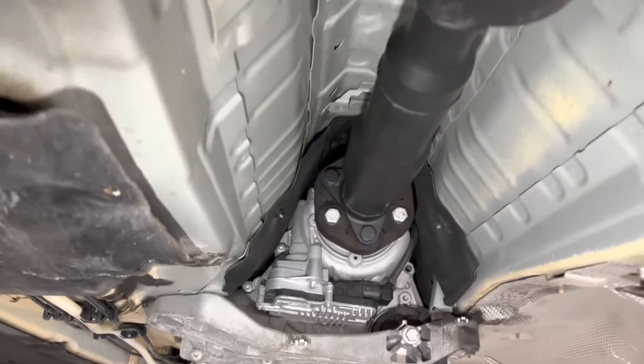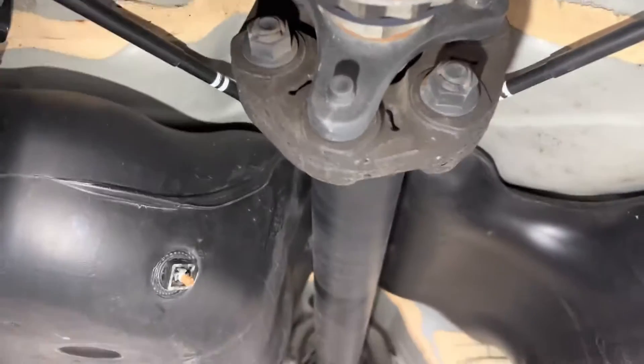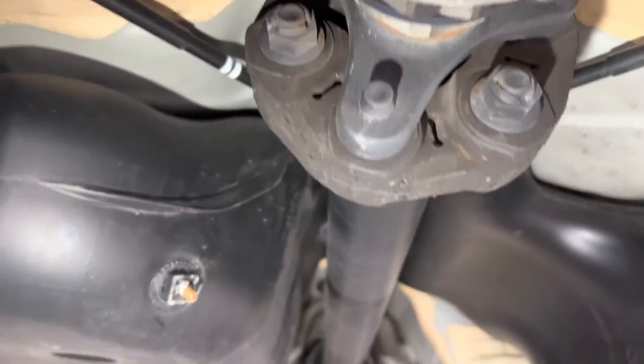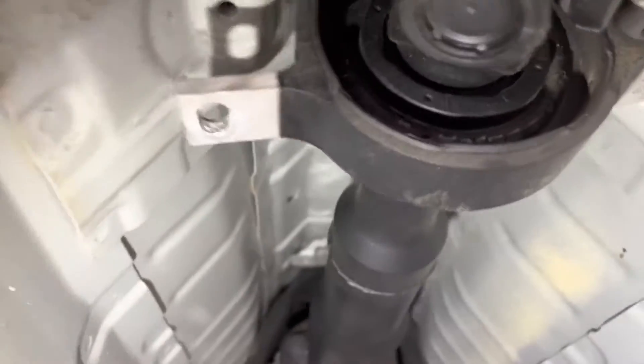Right now we cannot say definitively if this flex joint causes or contributes to the vibrations, but we know it's bad so we're definitely going to replace it. You usually want to replace them in pairs, and this one also has some surface cracking — the cracks open up more when you flex the drive shaft.